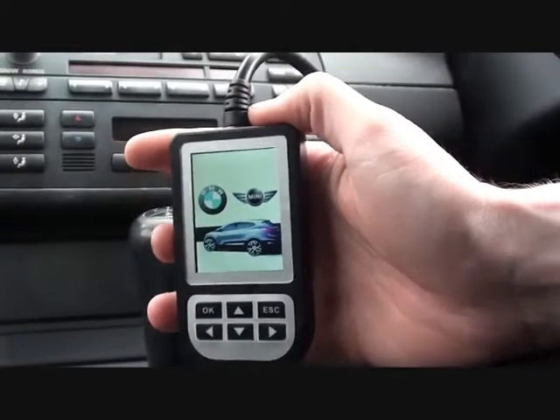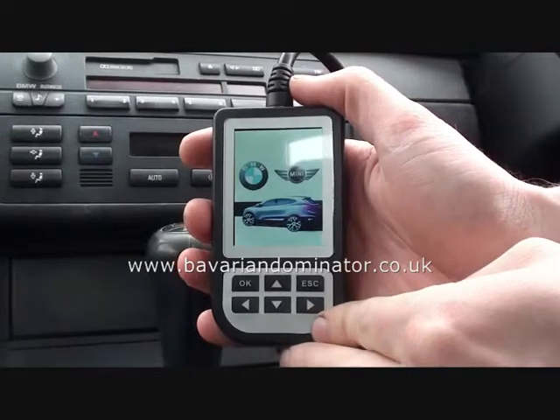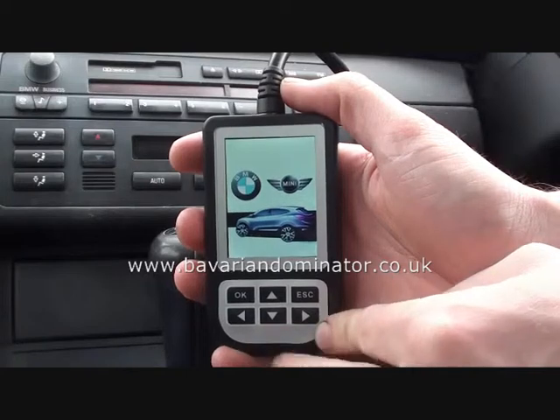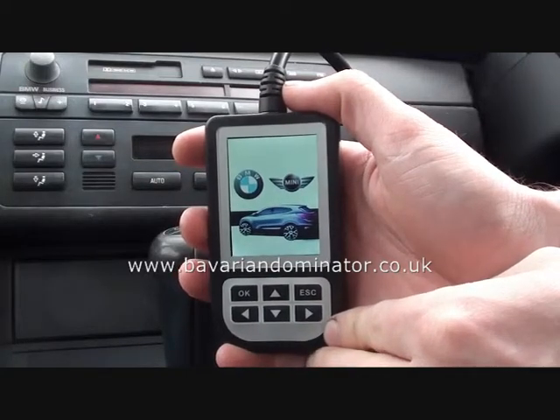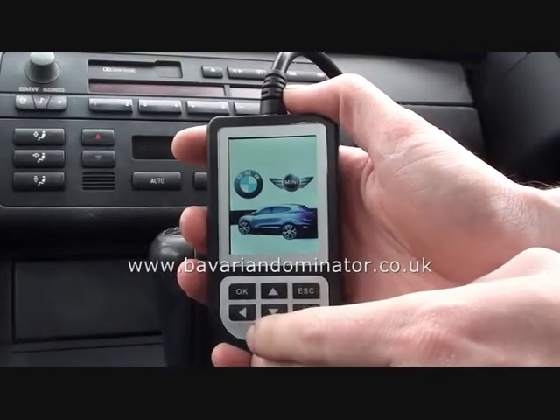So what we're going to do is use this tool to actually diagnose the faults. This is the C110, which is available from BavarianDominator.co.uk or Diagnostic-World.com. It's a very neat and handy tool to have.